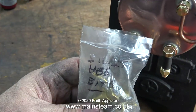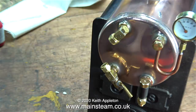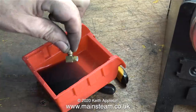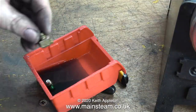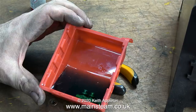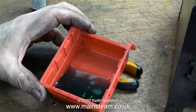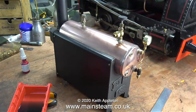I need a new water gauge, and luckily I saved the one from the Stuart HB6 boiler — I'm going to use that. Before I do that, it needs cleaning; it's quite full of limescale, so I decanted some acid into a small red plastic box and I'm putting the fittings in the box, where they will remain for 24 hours — this should get rid of the limescale. As I've mentioned before, the acid I use is quite weak. And that's it for this episode — I'll be back in 24 hours.